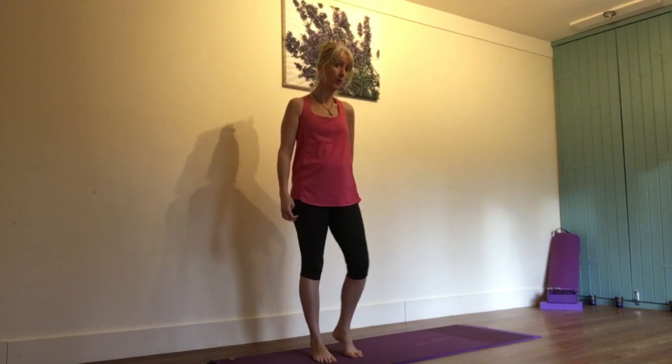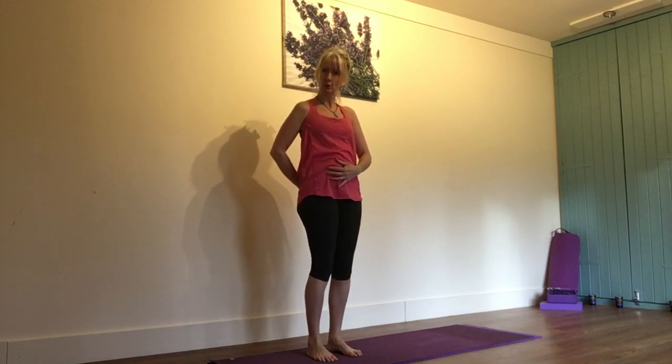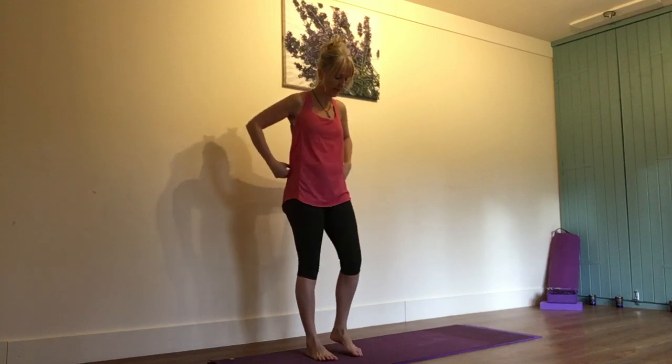Hi, my name is Carol Baker. Today we're looking at a yoga pose particularly to stretch out the piriformis muscle. It runs from the lower back to the top of the thigh. When it's tight, not only does it pull your lower back into a spasm, but it also can pinch on the sciatic nerve and give you that horrible sciatic pain down one leg.